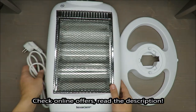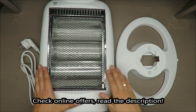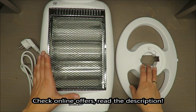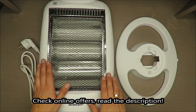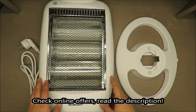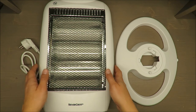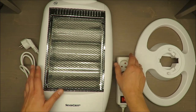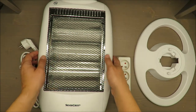Hello everybody, this is Out of the Box Unboxing and in today's episode I'm going to review the Halogen Heater from Silvercrest, available in Lidl. My quick initial judgment is very positive, and if you want to know why, stay until the end of the video.